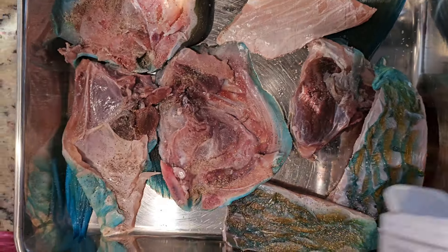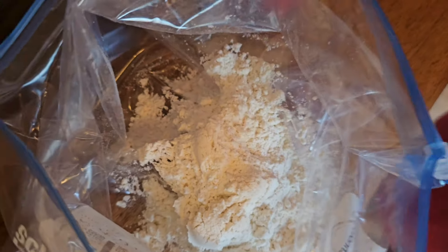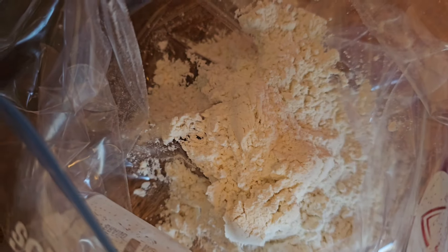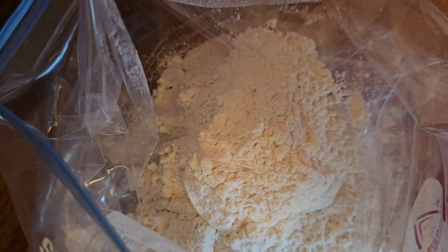For me, I added only salt and black pepper. However, you can also add fish seasoning, garlic powder, and scotch bonnet pepper if you like. Remember to season on both sides.